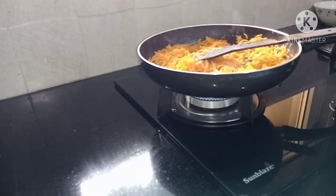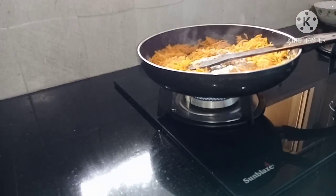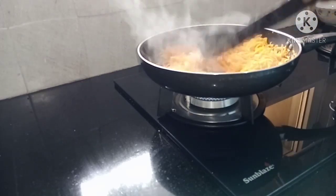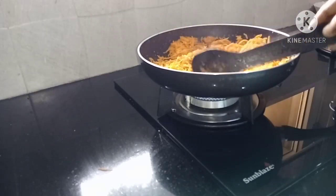Let's add 1 tablespoon to the pan and do the rest.